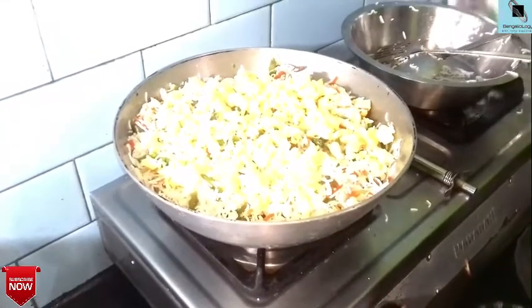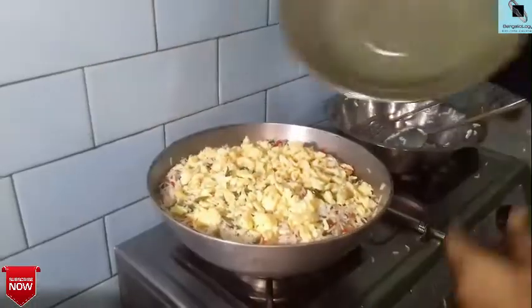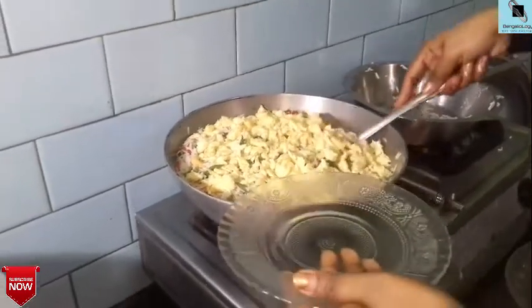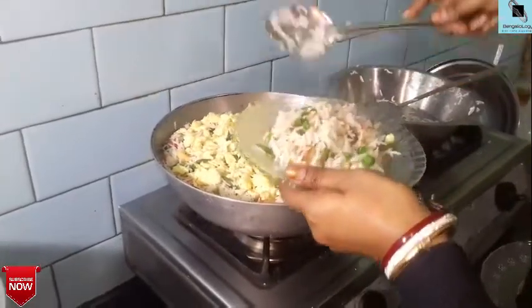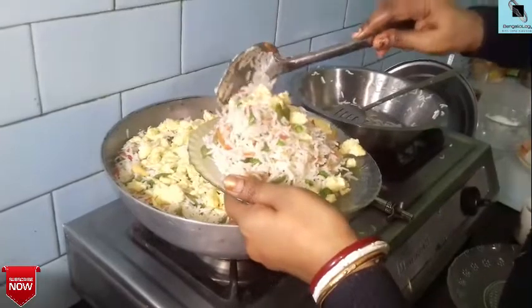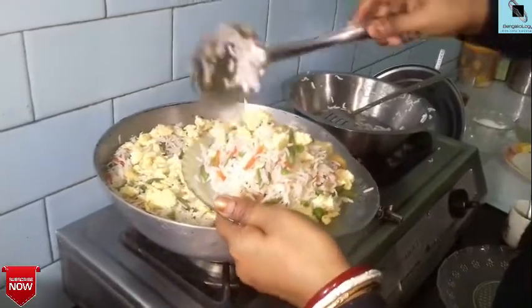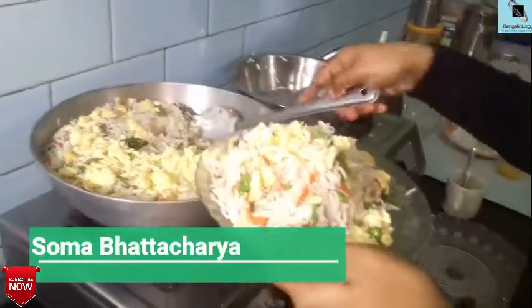Now let's cook the rice in the morning. Let's cook the meat and the rice. Now we're going to fry the rice. I do like some of the fried eggs.